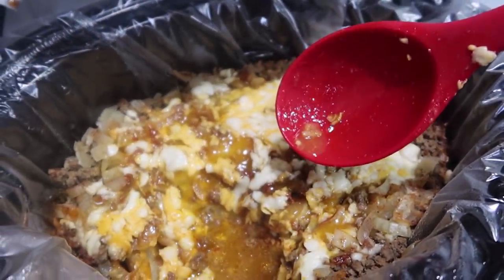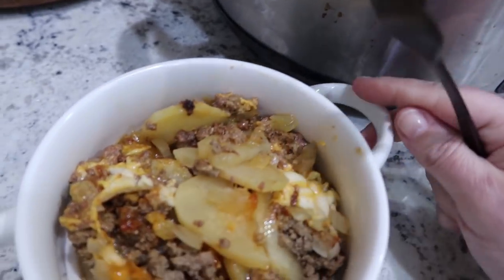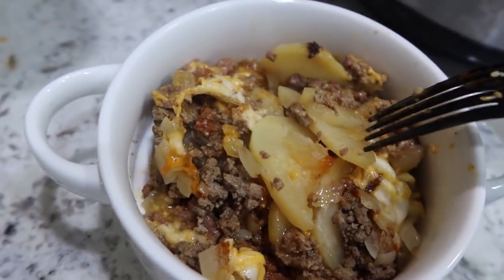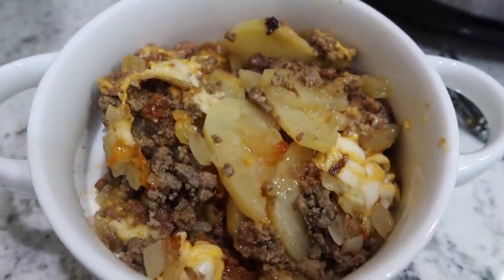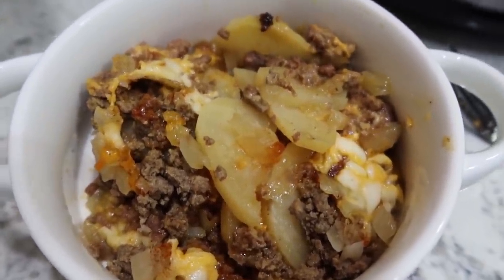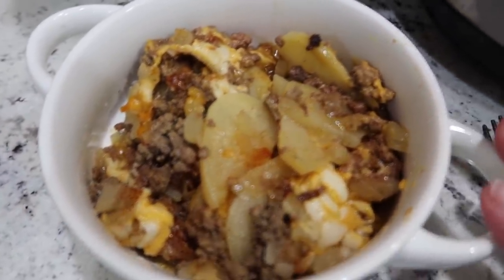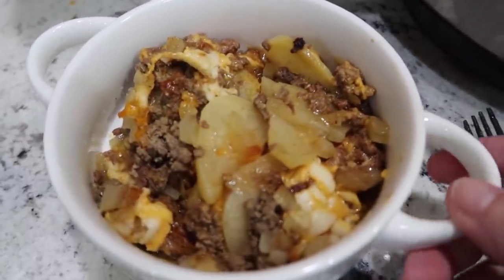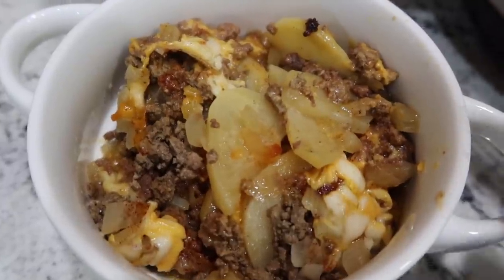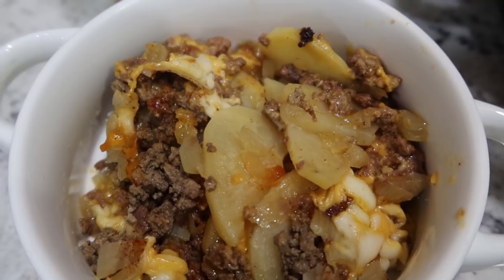Our beef and potato au gratin is done. I've already got a little bit in a bowl to share with you guys, but I definitely need to bowl out the rest so it starts to cool off for the kids. I have a fork here just so I could check the potatoes. Super yummy and perfect for the cold weather that we're seeing here in the San Antonio, Texas area. I'm just going to go ahead and whip up a salad to go on the side, but you could really add any vegetable or side dish, or just have this as a nice, warm, comforting dinner.